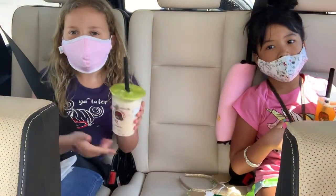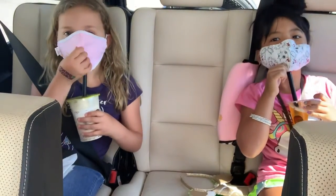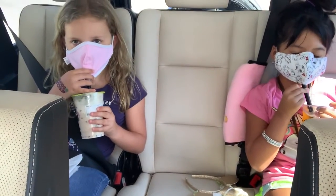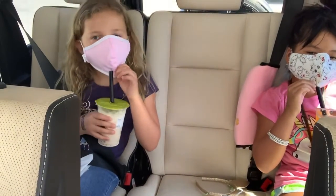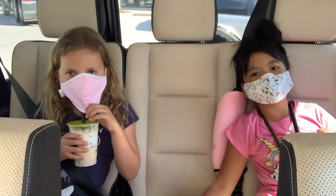How are you gonna drink boba? Put it underneath your mouth, pick it up a little bit, and then put it down where your mouth is. How does it taste? We're supporting our local businesses — check out this tea place called Kung Fu Tea.